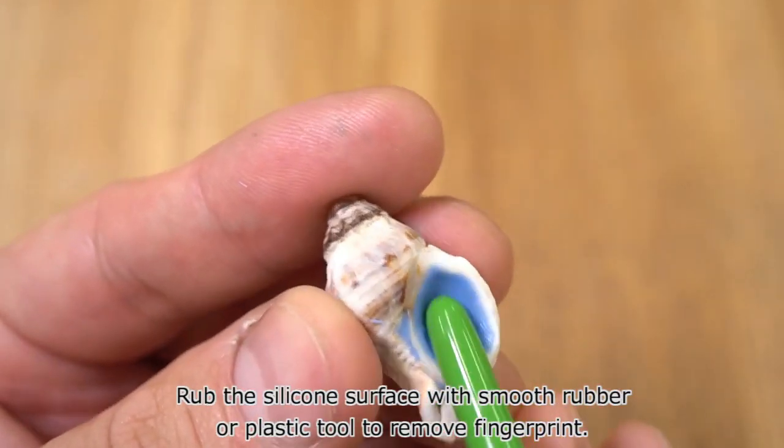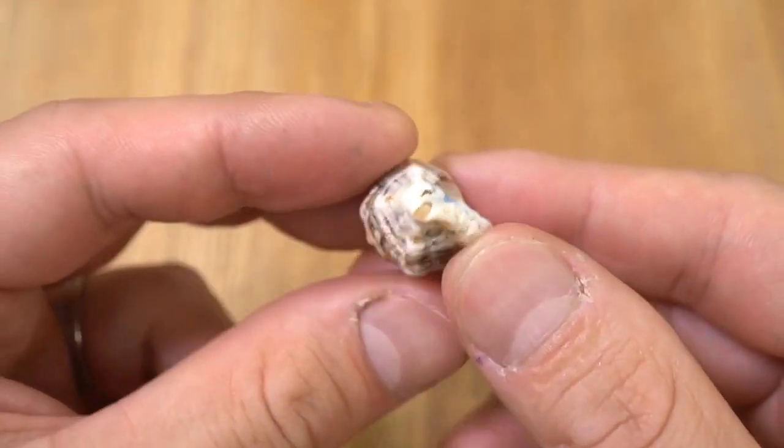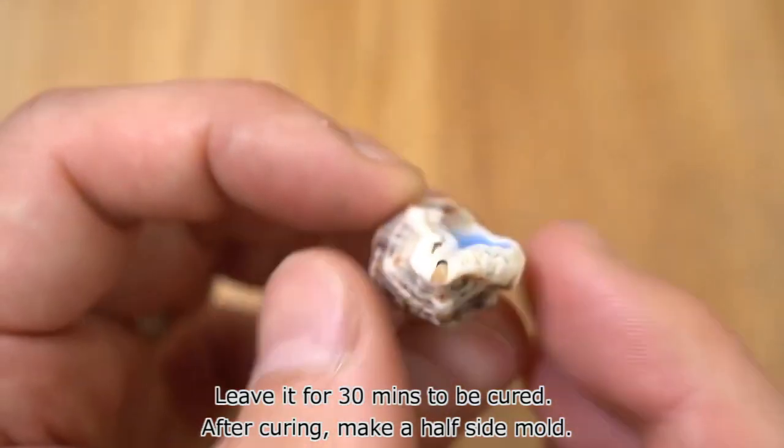Rub the silicone surface with a smooth rubber or plastic tool to remove fingerprints. Leave it for 30 minutes to be cured. After curing, make a half-side mold.